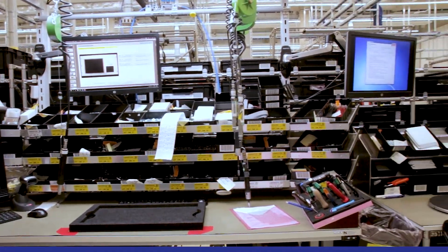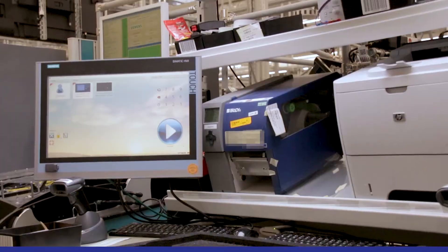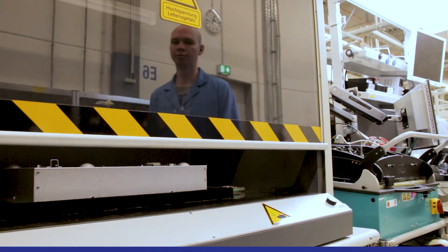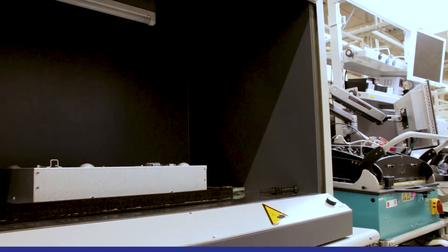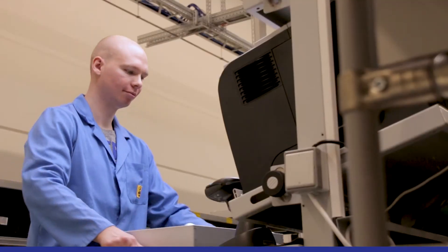Due to its customizability, it is no problem to integrate the SmartGlaus into an existing production line and thus to get the most out of every workstation for your own production. Even during the optical final inspection, the laser assists together with the camera.